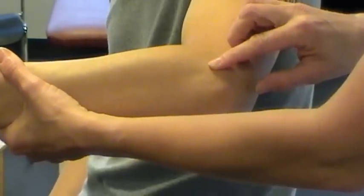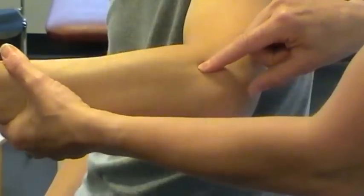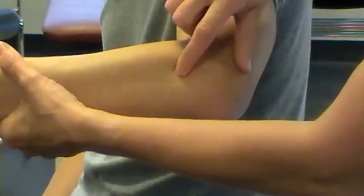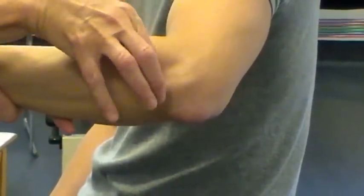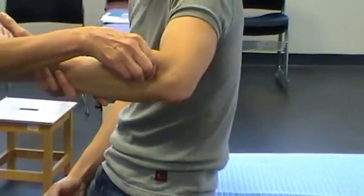To feel for the head of the radius, if you just move distally down the arm, you'll feel a little bit of a dip, and then you're onto the head of the radius. Now if you go slightly posteriorly, you'll feel the head of the radius, and you can in theory grasp it anteriorly and posteriorly, and you're onto the head of the radius.